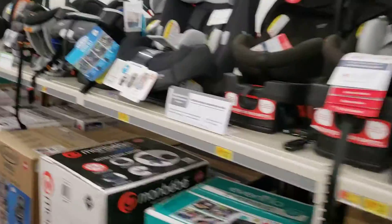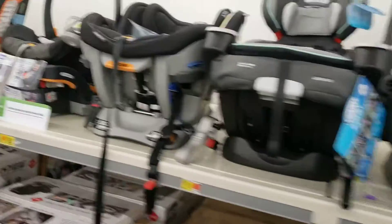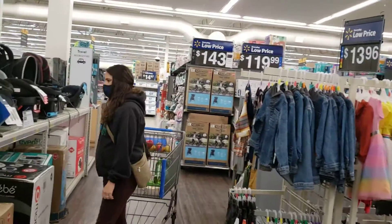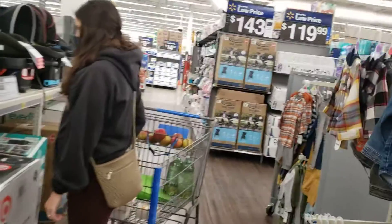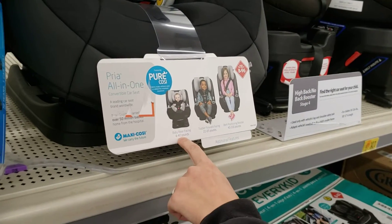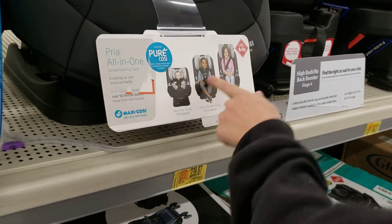Little kids, big kids — maybe got some that convert. And a lot of Walmart car seat options. Should I just end the video? Because I don't think we're going to see anything more interesting. I mean, this one says it's a convertible — because it goes from here to here to here, and that's how the kid changes.